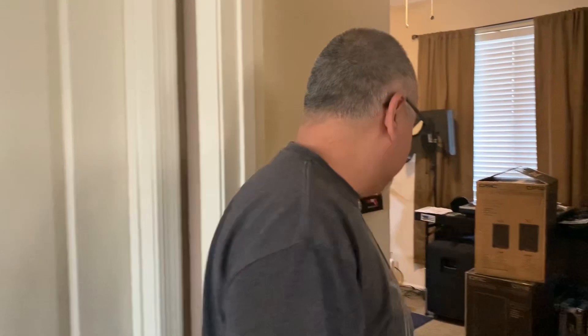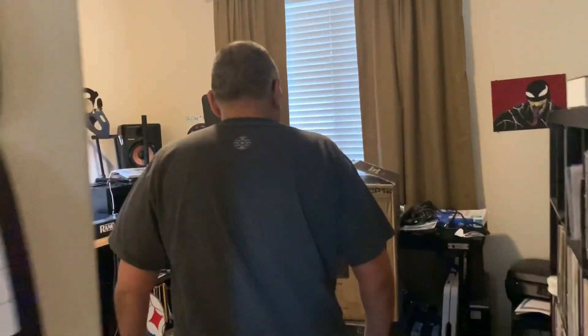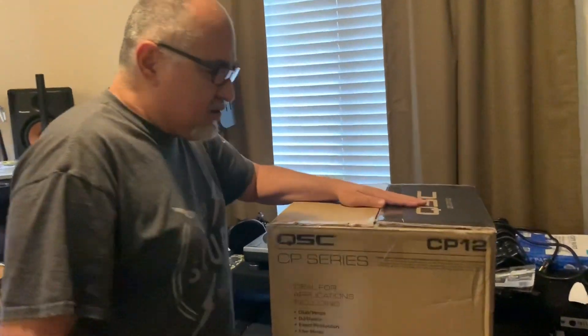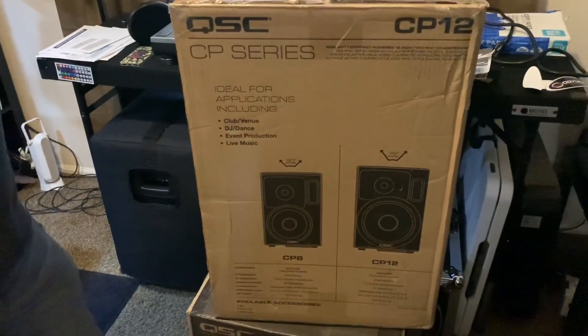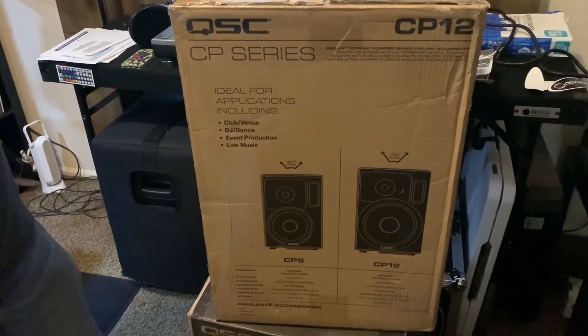Hey, what's going on everybody, it's NoiseHitSquadTV, and I got something for you — come check it out. Just received a pair of the QSC CP12 12-inch powered speakers.